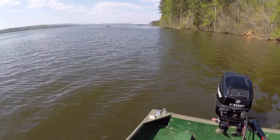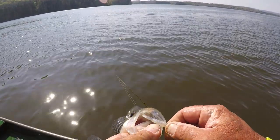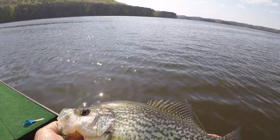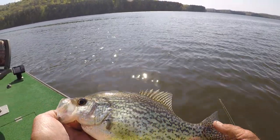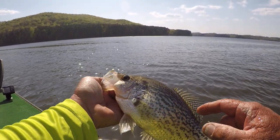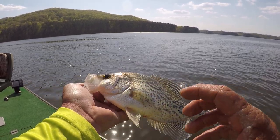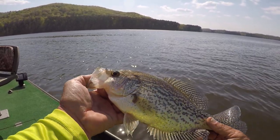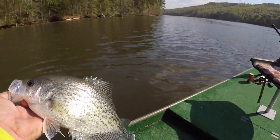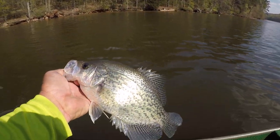There's a lot of different baits you can use. I use Bobby Garland a whole lot because of the shape of the bait, but I'm gonna tell you, them Crappie Magnets ain't no joke. That's a female — see right in here where her eggs are starting to develop. Good fish right there. I ain't caught many, but what I've caught today has been good.